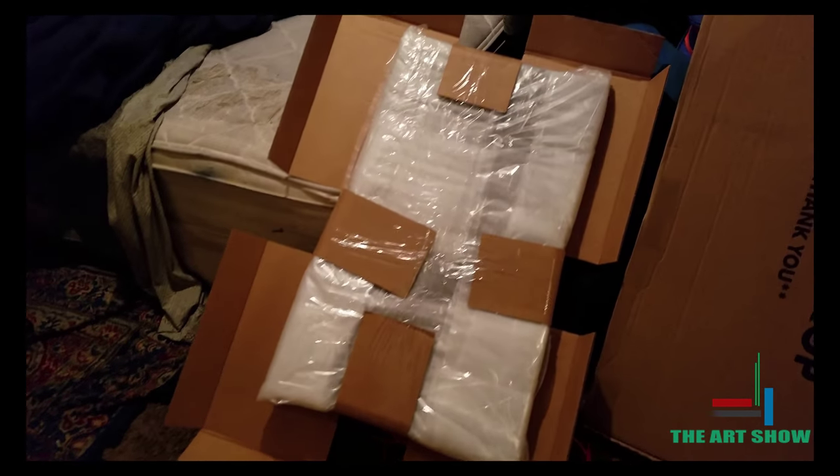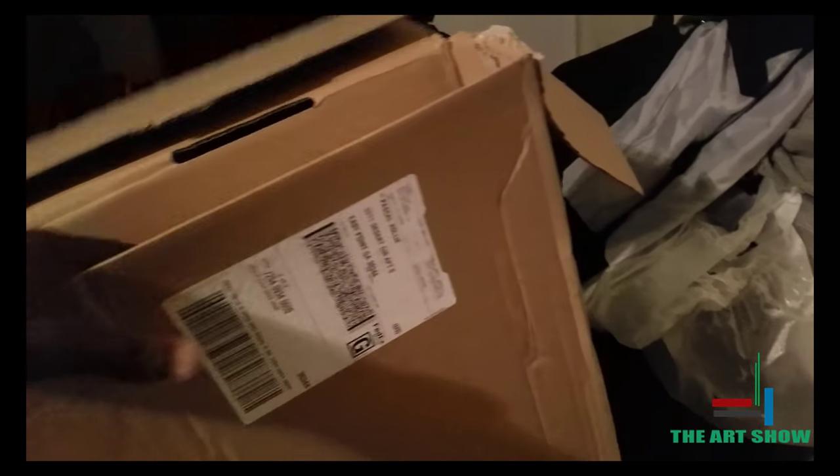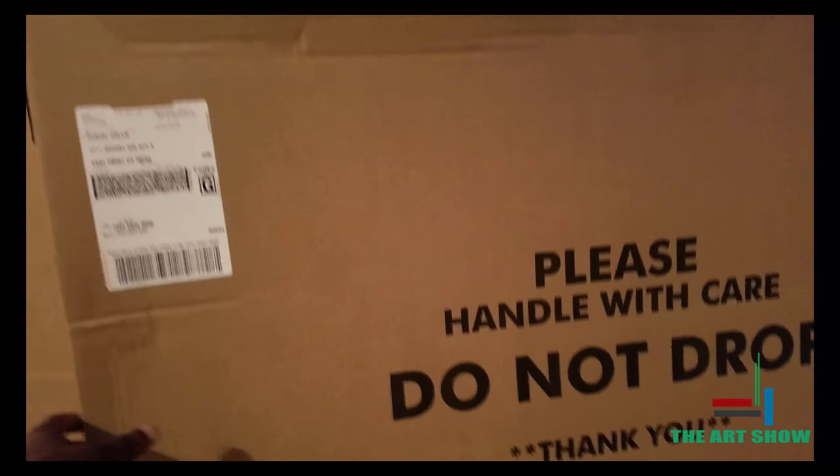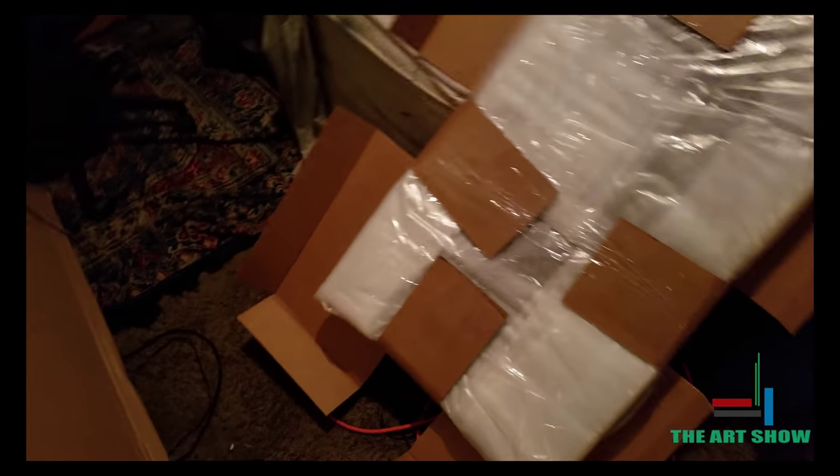Hey guys, this is a completely different video. I ordered some stuff from DeviantArt — some prints. I recently did an art exhibition at the Apex Museum downtown Atlanta, and that's why I haven't had the chance to create any videos. But these are some of the stuff I ordered.